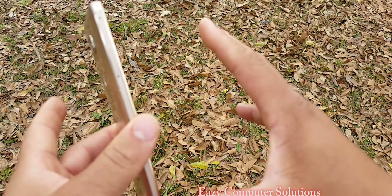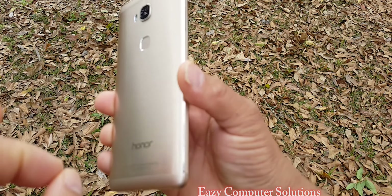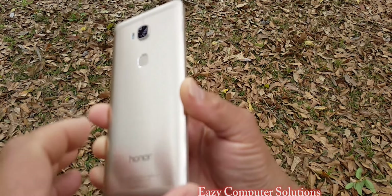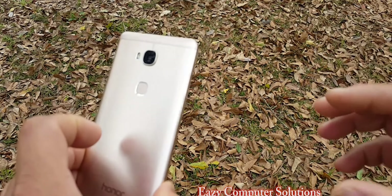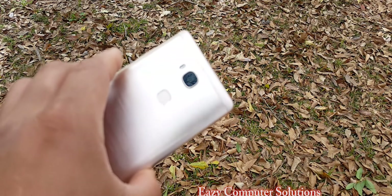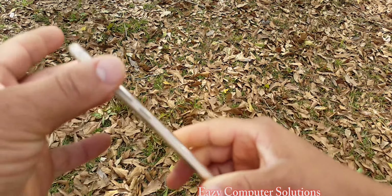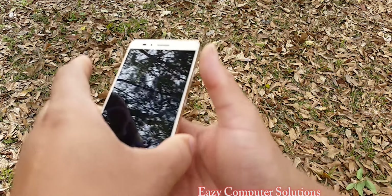Looking at both bottles side by side, you can tell that the Honor 5X and the Galaxy S6 Edge Plus — obviously the Galaxy S6 Edge Plus looks a lot more quality and detailed. I'm going to let y'all look at this and see for yourself as far as the quality of both devices. Let's get back to the review.